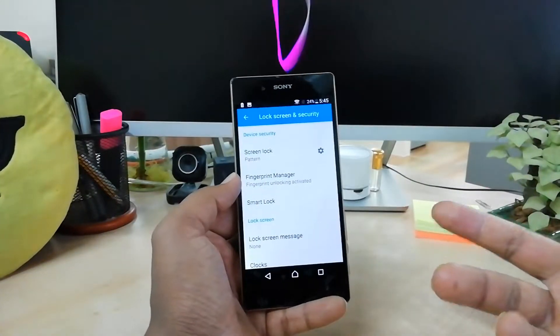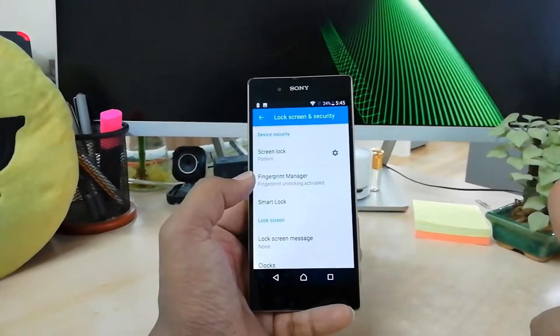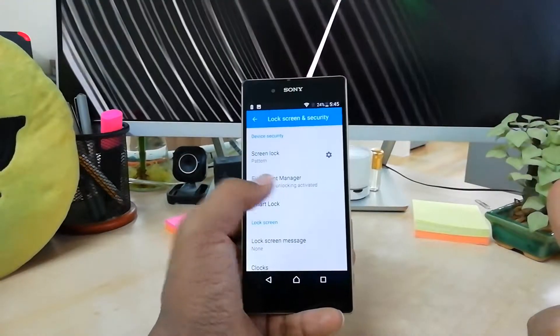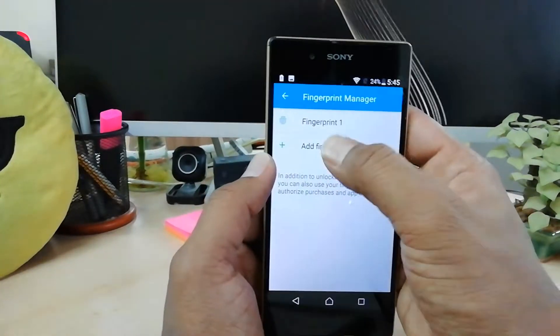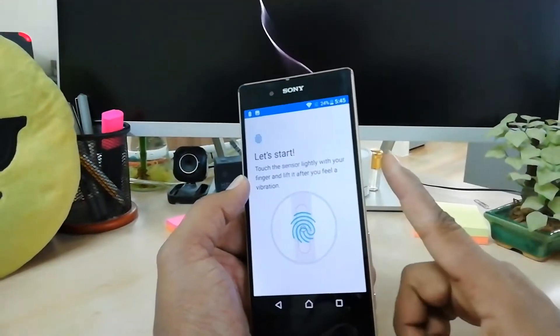You will see the device is unlocked. Also, if you'd like to add more fingers, you can do so from the same place — go to Fingerprint Manager, unlock the device, and click on Add Finger.